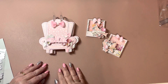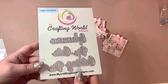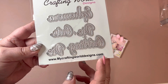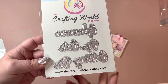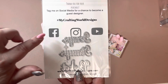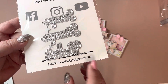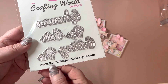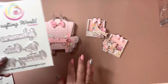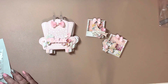Hi you guys, back again sharing some more dies for My Crafting World Designs. There is her website and she is MyCraftingWorldAnna and she is on Facebook, Instagram, and YouTube. Here is her email and again the website MyCraftingWorldDesigns.com — I will leave the links down below to the dies that I am showing today.